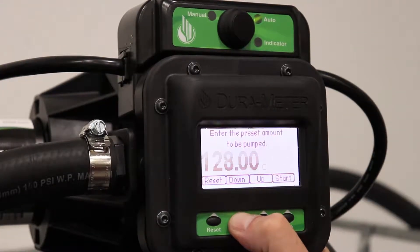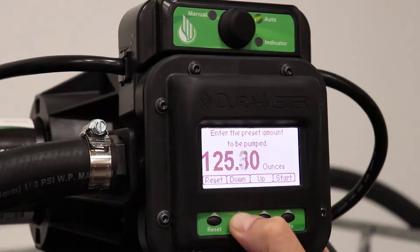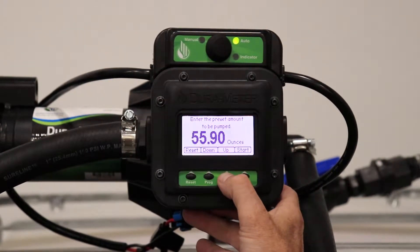You can press up and down depending on how much fluid you need dispensed, but for this demonstration we'll be adjusting the units of measurement to 56 ounces. Before starting, turn the Dura pump back on, then press start.